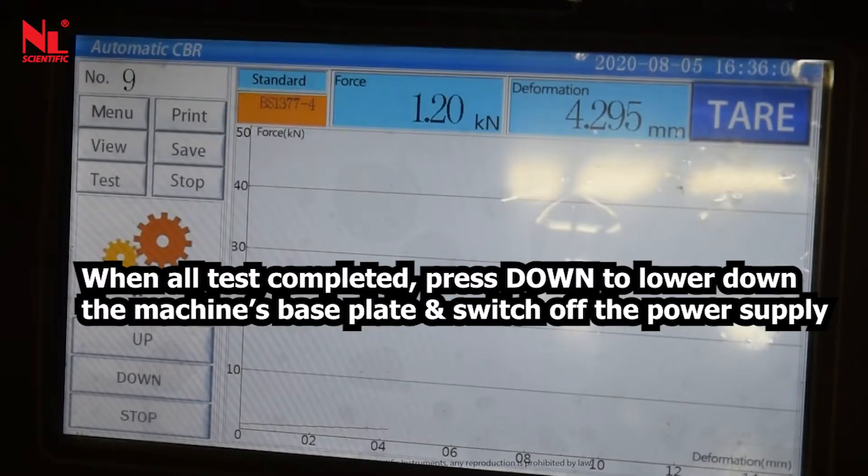When all tests are completed, press down to lower the machine's base plate and switch off the power supply.